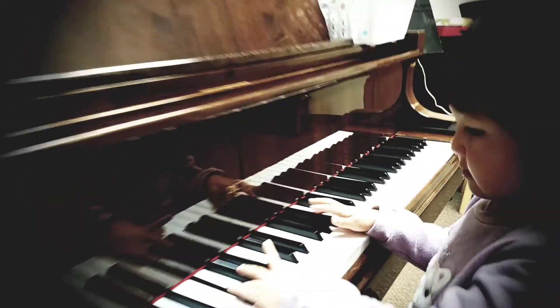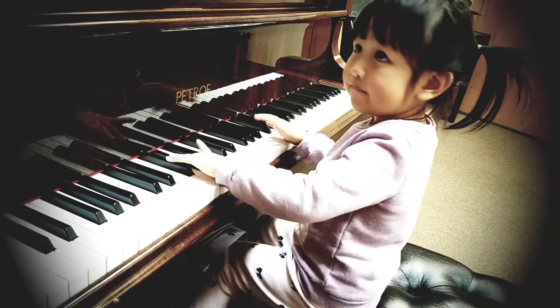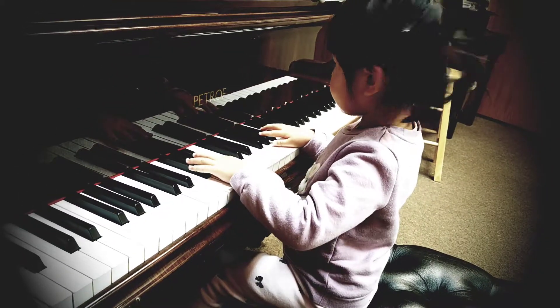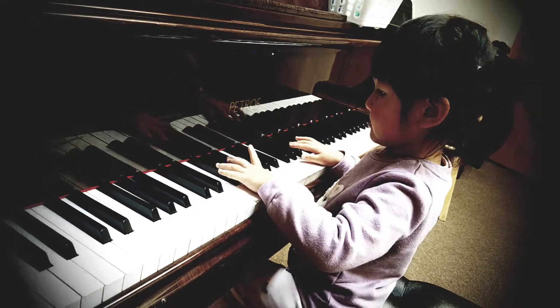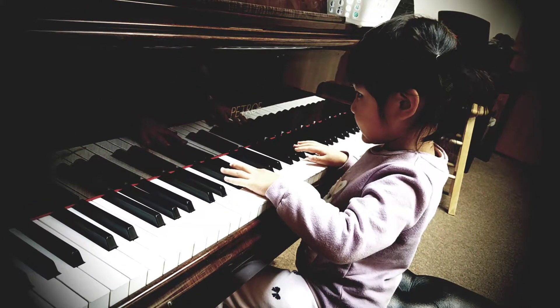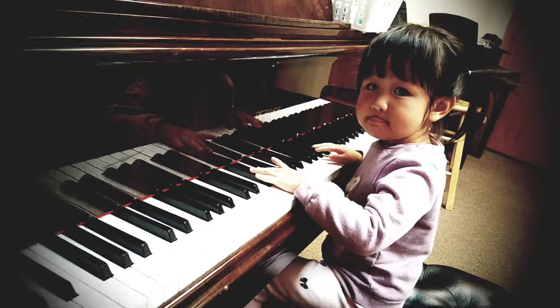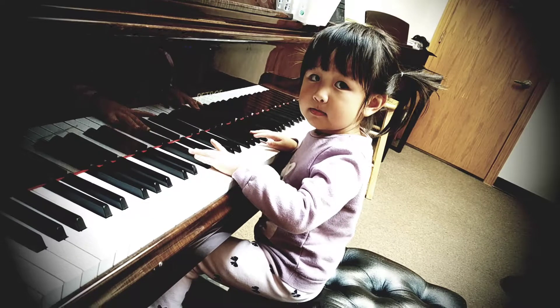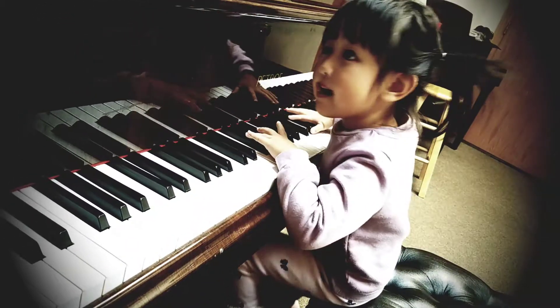Finger four. We'll build a snowman with a... And then right hand, finger four. Right hand.